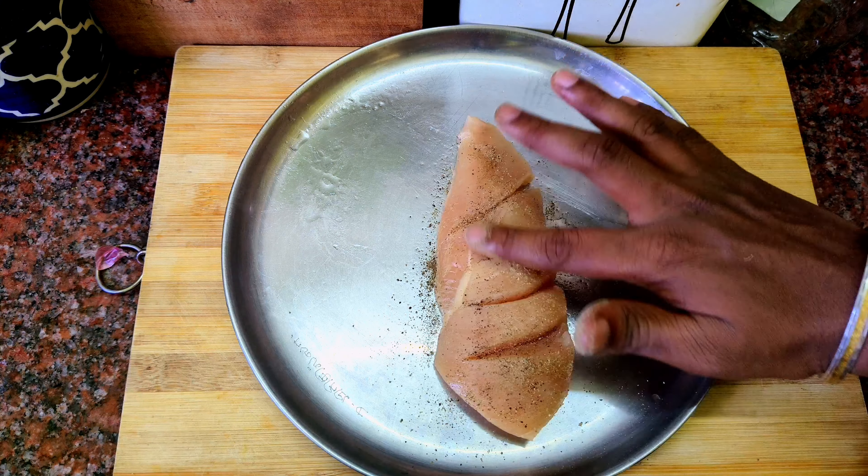Cook the chicken in four pieces. Let's fry the chicken, cutting it into two and then down the middle.